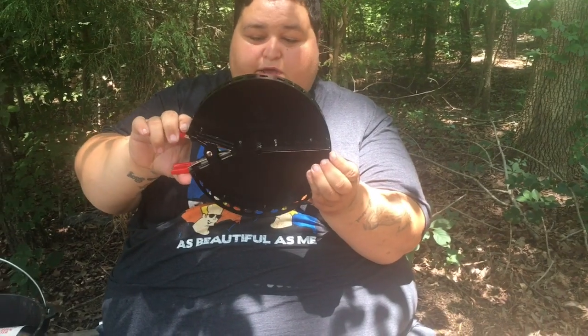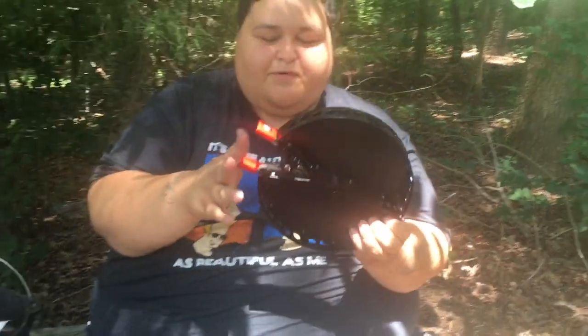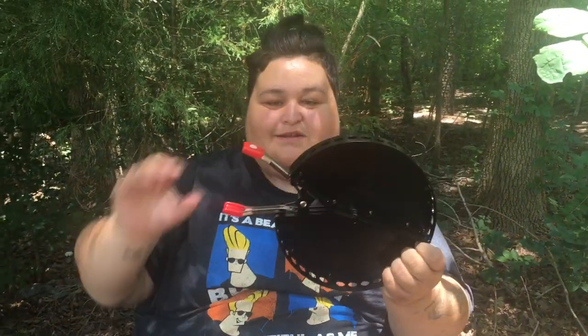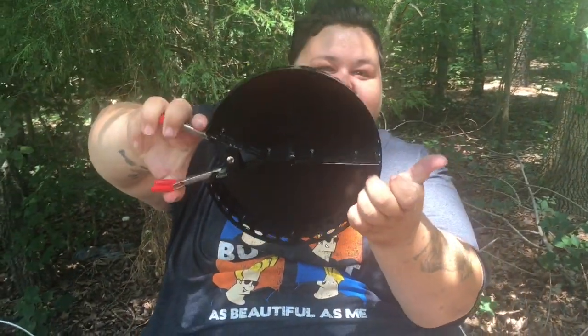The charcoal tray — a lot of people mess up when they get this charcoal tray because they think these things don't slide out like that. Real easy, man. Now it's easier to open. You see how easy that was?